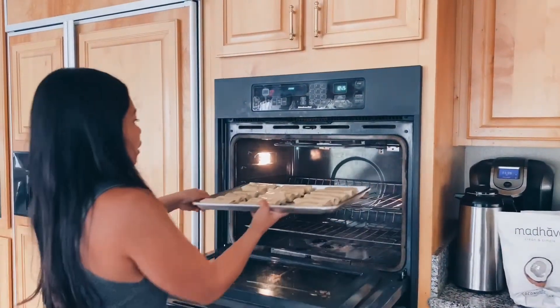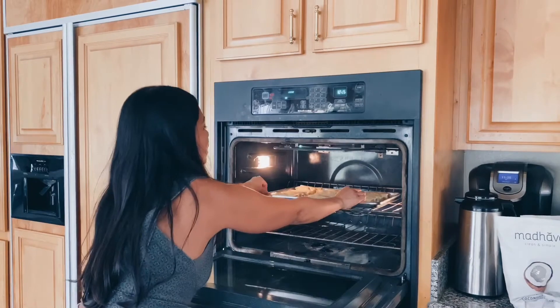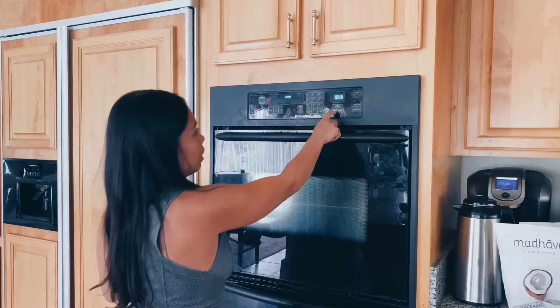We're going to put it in the oven for 20 minutes. I'm just going to set it for 22 minutes and check up on it then.